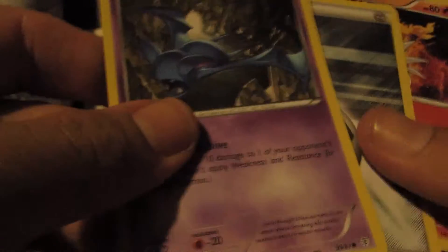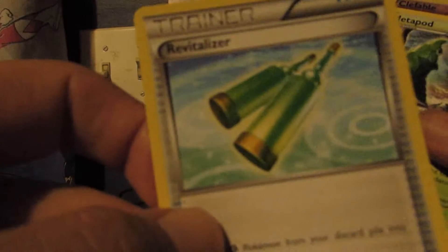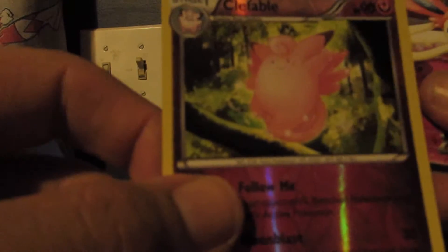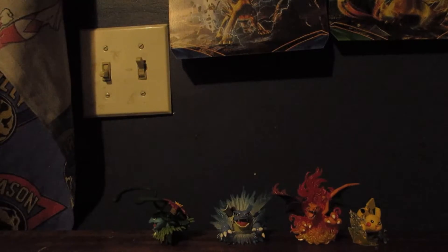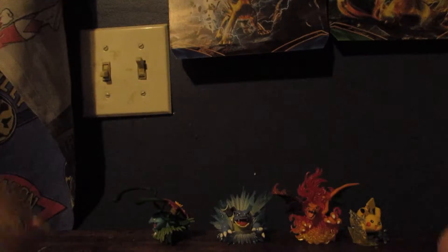We have a Pikachu, a Zubat, a Metal Energy, a Magmar, a Wobbuffet, a Revitalizer, a Metapod, a Clefable. A Sylveon EX with Dress Up and Precious Ribbon — a very nice pull! So far we have five Ultra Rares. The Rare was a Hitmonchan with Bullet Punch and Mock Cross. So we have five Ultra Rares.